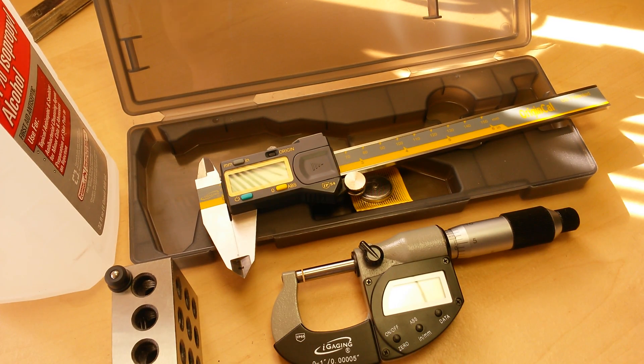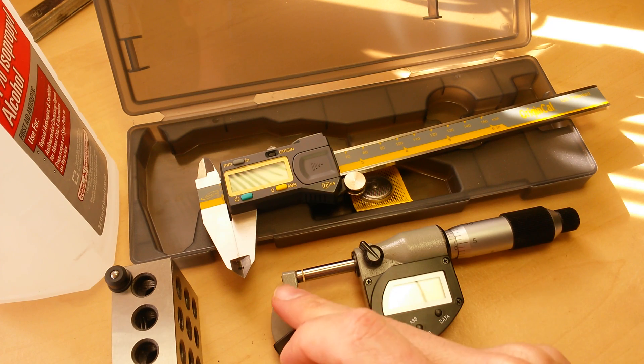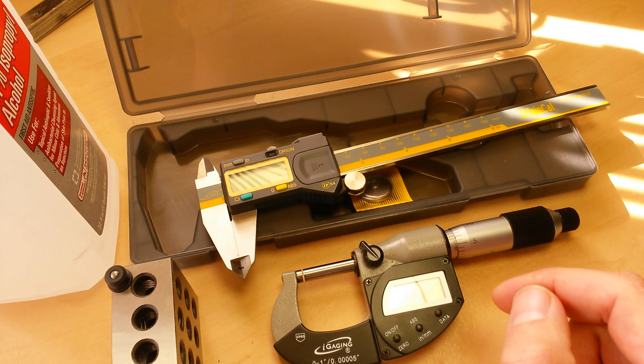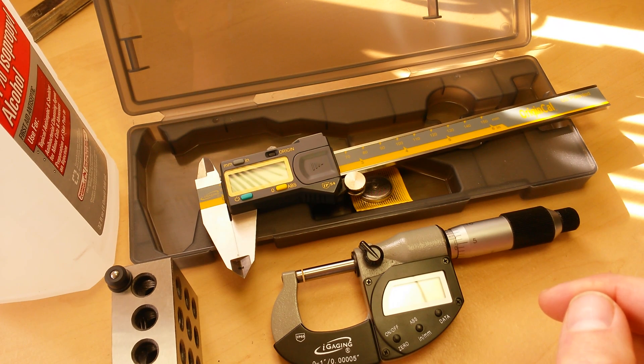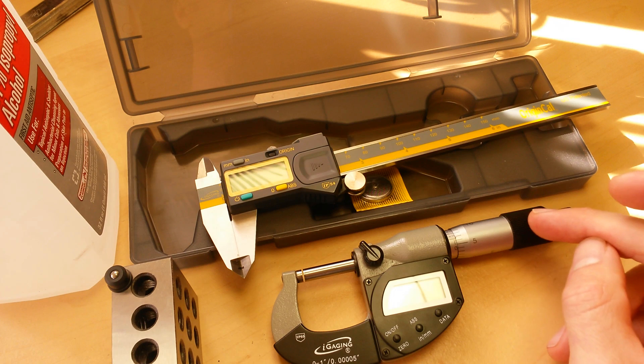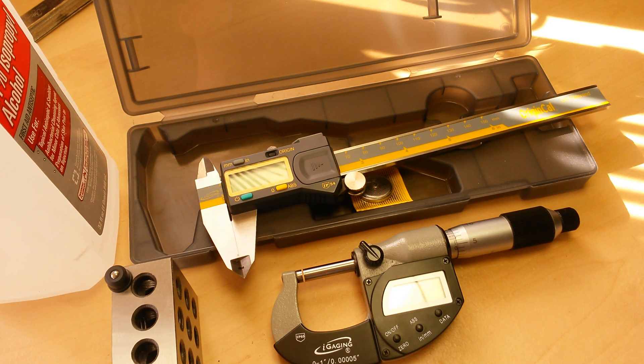The second most important factor is going to be clean faces. The third most important factor is going to be your zero point. The fourth most important factor is going to be the consistency and point of force. And then the fifth most important factor is going to be user technique and user error. So let's jump right into it.